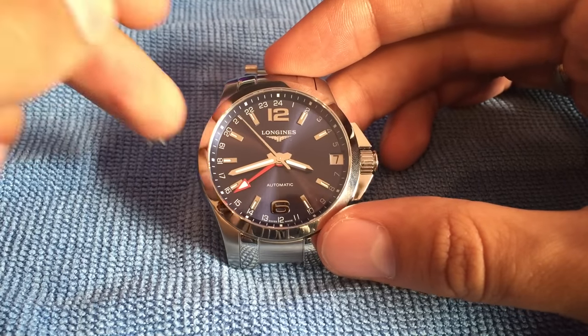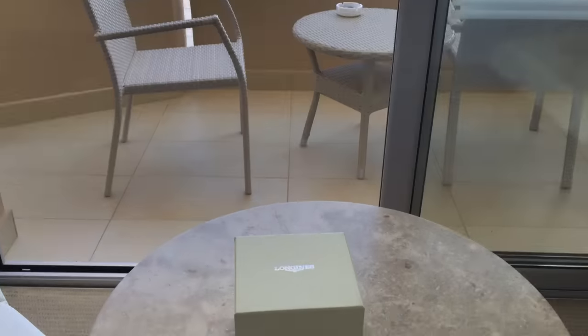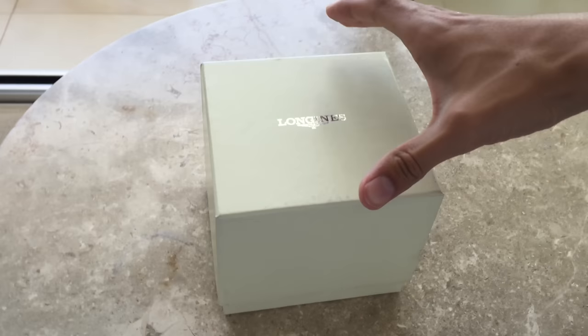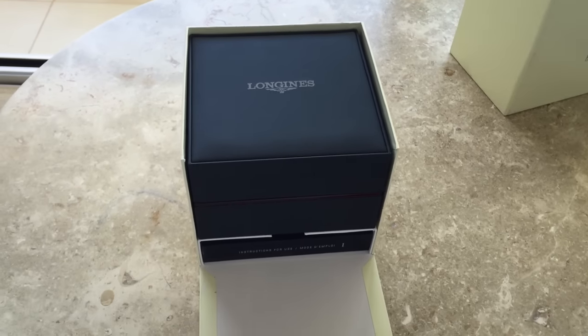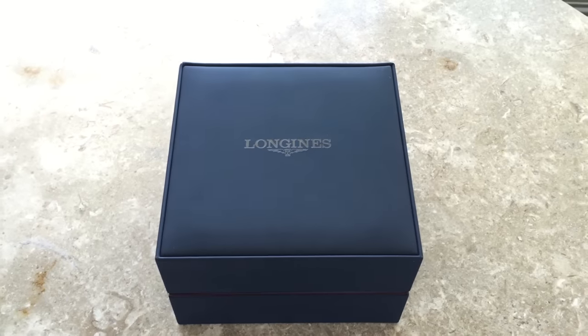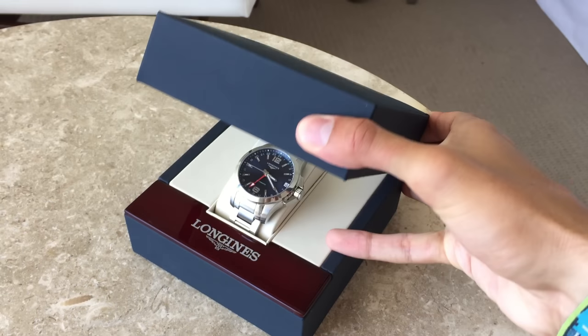Hello and welcome to a review of the Longines Conquest GMT Automatic Watch. In this review we're going to be looking at the official specs on the Longines website, then going through a quick recording of the unboxing, then loads of different shots and pictures of the watch in different lighting on and off the wrist. I'll be going through and telling you what I think of the watch and all the features I like or don't like.